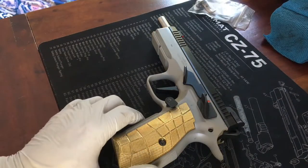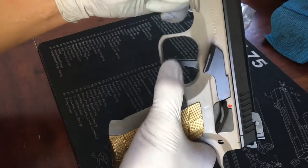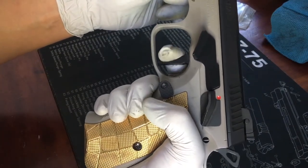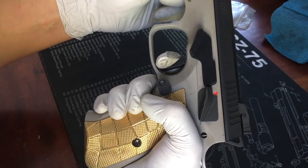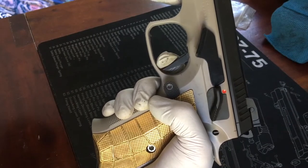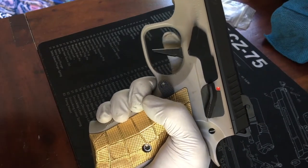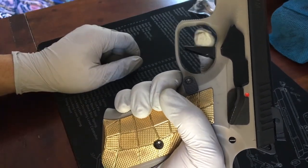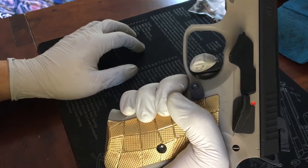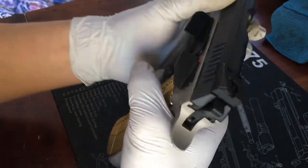Very pleased with how it turned out. With the short reset disconnector installed, in double action there's basically no play anymore — it's just stiff and super smooth. In single action, there's much less play, the reset is tighter, and the flat trigger is nicer — with a curved trigger you apply more pressure higher up, but with the flat trigger the force is more balanced and even.